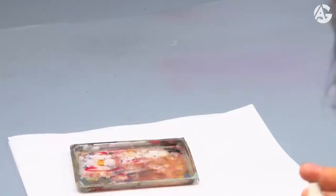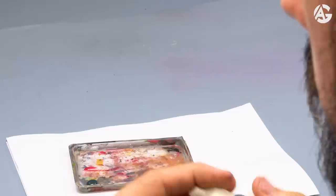First off, prime the miniature. Here's a link to a video where I explain which colors to use to prime them. Now I will paint the base color — I do a mix of heavy gold brown and dark sea blue.